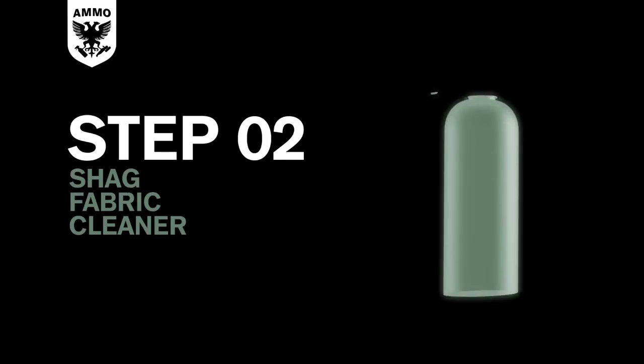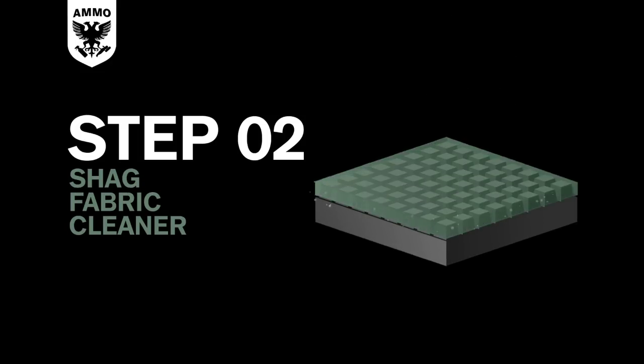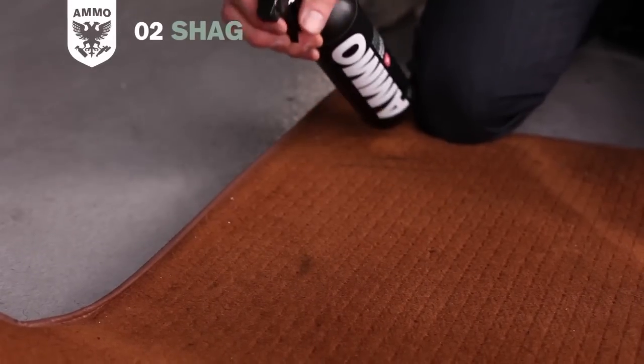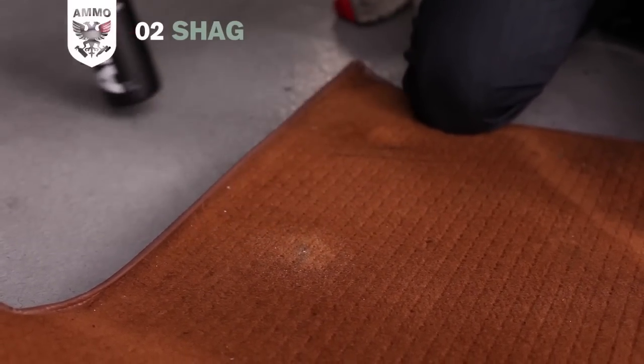Shag fabric and carpet cleaner is for materials with pile, or what I call shag. This cleaner works its way into the cloth and carpet and lifts out dirt after using a stiff bristle brush. Spray the fabric and carpet cleaner onto the soiled area and allow 10 to 15 seconds for shag to penetrate the fibers.